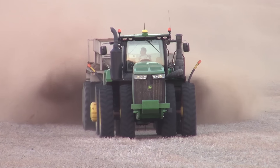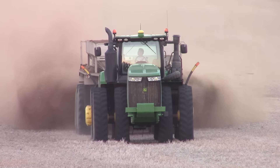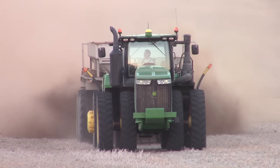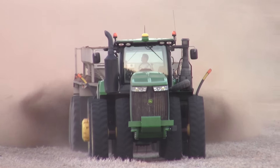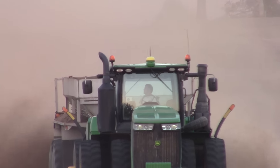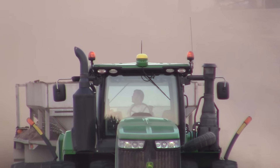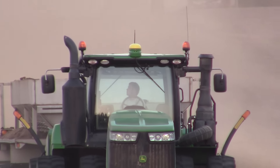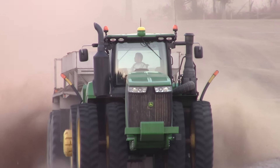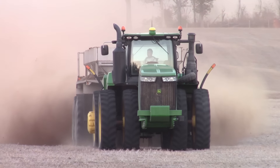This field will be turned over soon and prepared to put corn into it in March of 2017. This big 470 horsepower tractor is equipped with John Deere GreenStar — we can see the 3000 series receiver on the roof of the cab — which helps guide the tractor over the field spreading perfect 30-foot swaths of chicken litter.